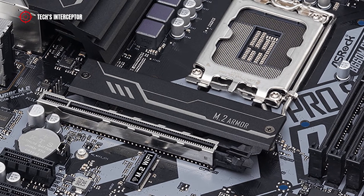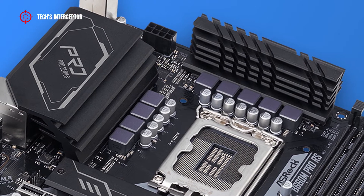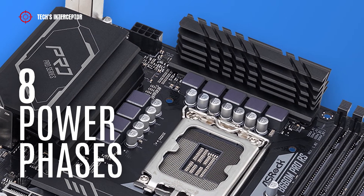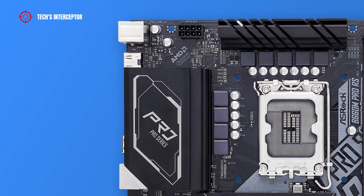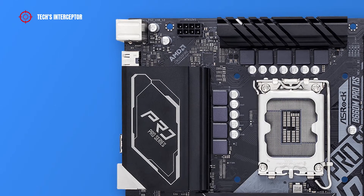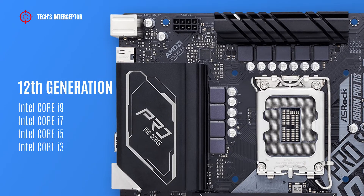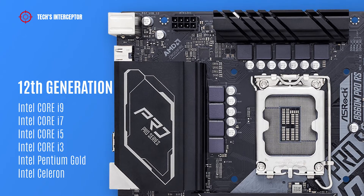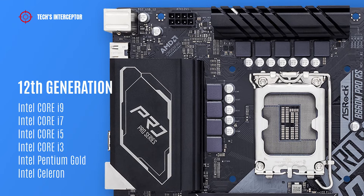There is another heatsink that covers one M.2 socket. The board features a VRM layout with eight power phases that guarantee maximum power and efficiency. As with all new B660 boards, it features the Intel LGA 1700 socket that supports 12th generation Intel Core i9, i7, i5, i3, Intel Pentium Gold, and Intel Celeron CPUs.